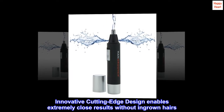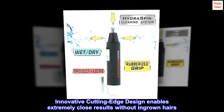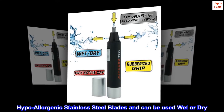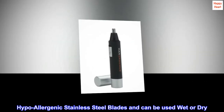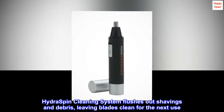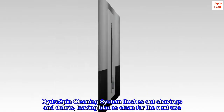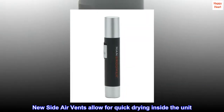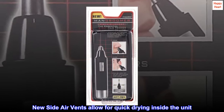Innovative cutting-edge design enables extremely close results without ingrown hairs. Hypoallergenic stainless steel blades and can be used wet or dry. The Hydra Spin Cleaning System flushes out shavings and debris, leaving blades clean for the next use. New side air vents allow for quick drying inside the unit.